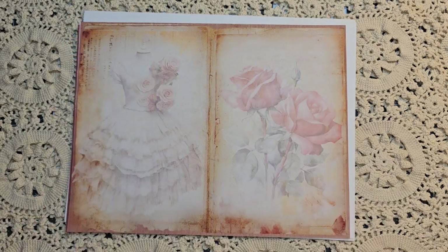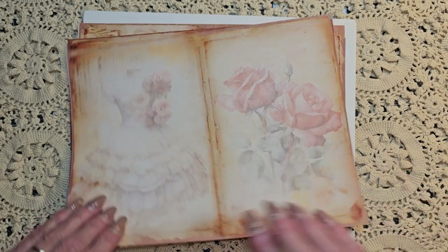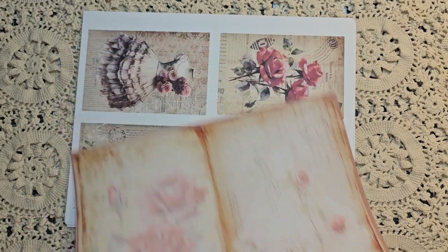So these will probably be the ones that I choose to go on the backs before I sew them - some of them, anyway. Some of the lighter ones.